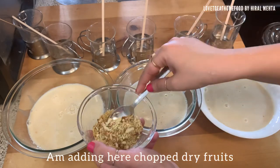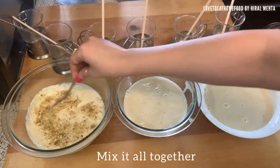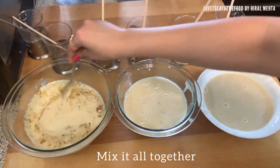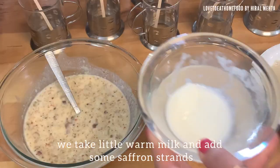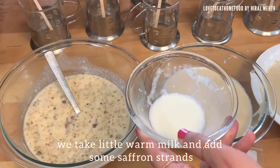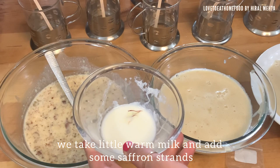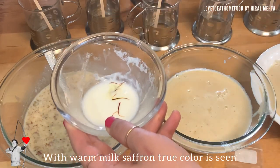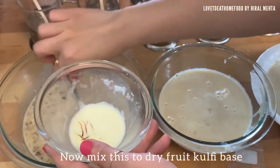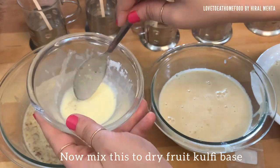First I'm making is dry fruit kulfi base. I'm adding chopped dry fruits and mixing it all together with a spoon. Next I'm adding saffron — this step is optional, it enhances the flavor of dry fruit kulfi. Just take a little warm milk, add saffron to it; warm milk will bring out more color from the saffron and you will see its true color. Mix it into the kulfi base.